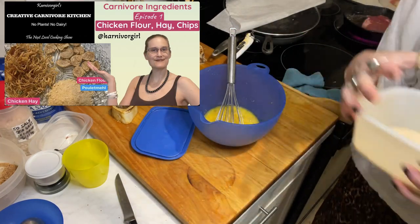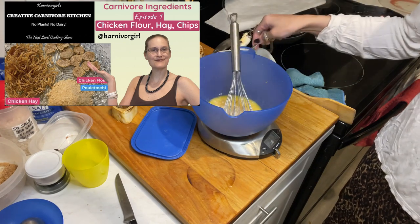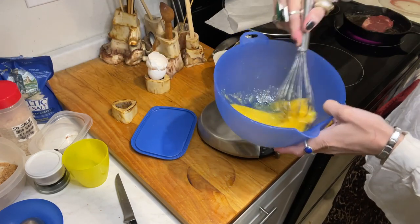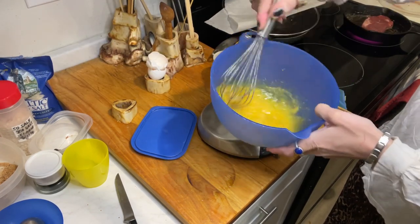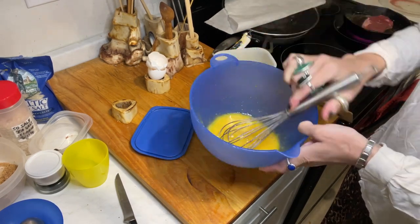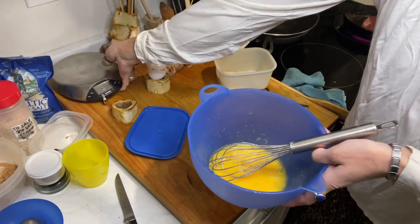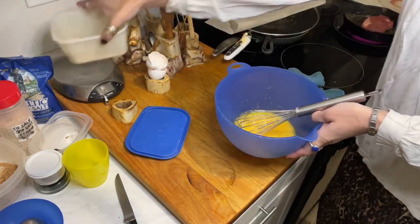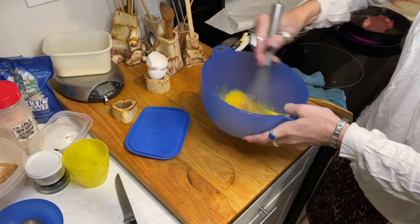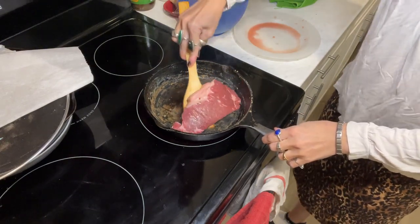There's a recipe link here for the chicken flour. You can add however much you want — I just added three grams, very little. You could add a whole lot but then you'd have more of a dough than scrambled eggs, so I just add a little bit, about three grams. Let's check on our steak.